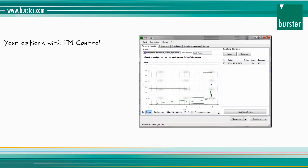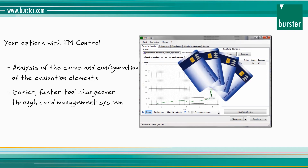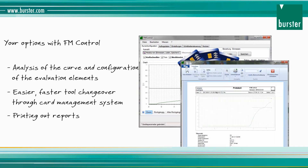With the extremely easy, free FM control software, you analyze the measured curve and configure the evaluation elements. FM control saves the settings on the tool cards, making it easier for your production facility to change tools. The measurement logs can be printed out or saved as PDF files.